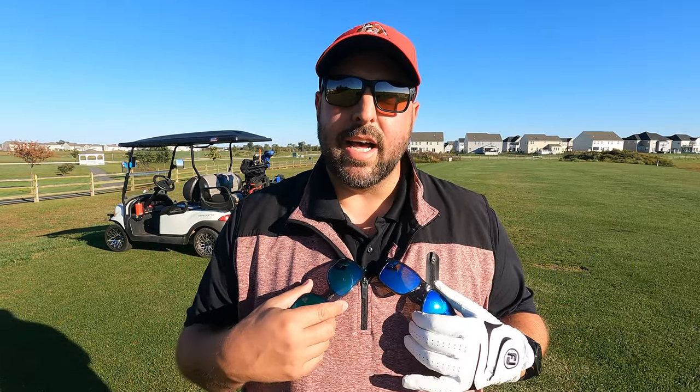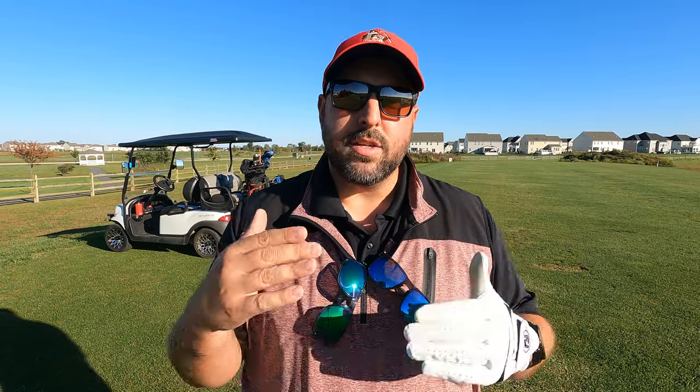Hey everyone, welcome back to the channel. I'm Bogey King, glad you're here. Today I have another exciting product review for you. I'm going to be reviewing one of my favorite accessories — sunglasses. I am wearing the Oakley Dark Golf Prism lens in a Holbrook frame.